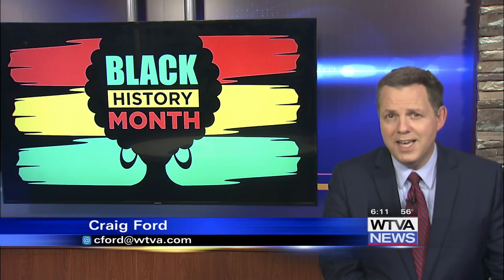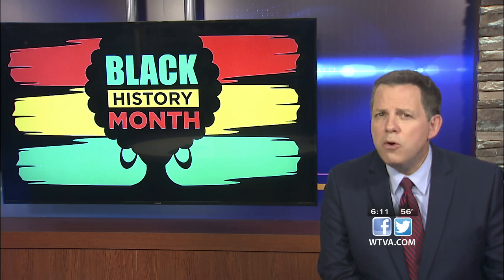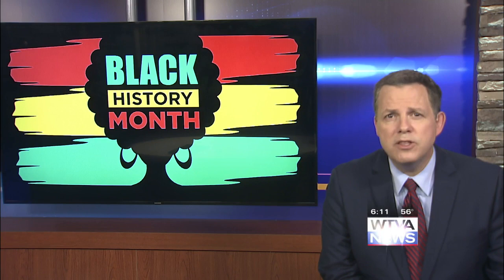Welcome back to WTVA 9 News at 6. I'm Craig Ford. In honor of Black History Month, the US Postal Service unveiled a black heritage stamp honoring Edmonia Lewis, a black American sculptor from the late 1800s.